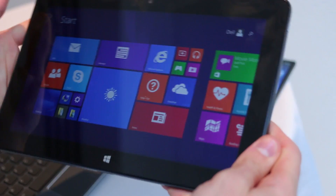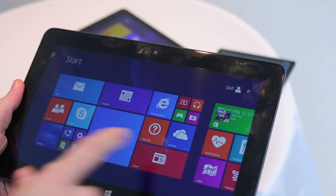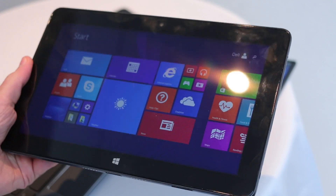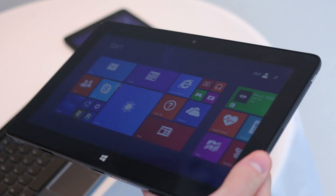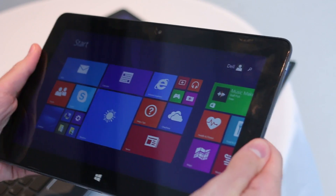This video is all about the big daddy of the bunch — a 10.8-inch full HD display. It runs full Windows and you've got a Core M processor in here, so you're going to get great performance out of that Intel chip. It's also going to be available in an LTE flavor, which is a first for the Dell Venue 11 series.